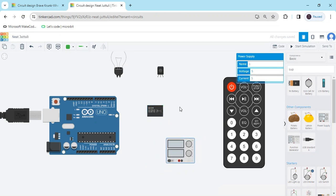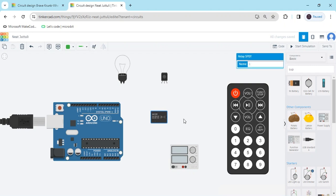Relay is an automatic switch — it's not a manual switch, it's an automatic switch. It works like a switch. Now we have to connect the circuit.